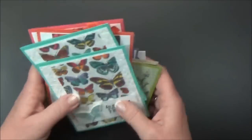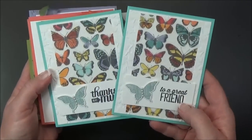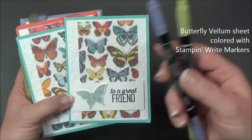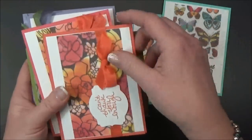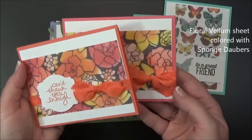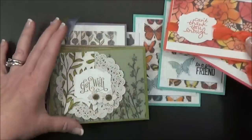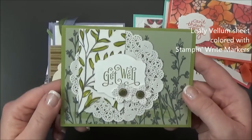I'm just going to go really quickly through these so that you can see some of these beautiful cards. On this one I colored on the back of that butterfly piece of vellum just with the Stampin' Up! markers, all different colors. On these two I sponged on the back of the flowery one with sponge daubers and Stampin' Up! ink pads. On this one I just colored with the marker — this is the piece here that I colored leaves.